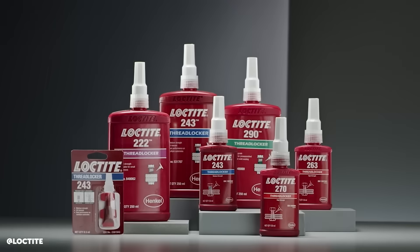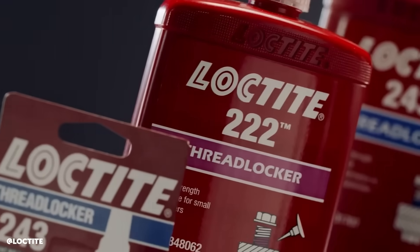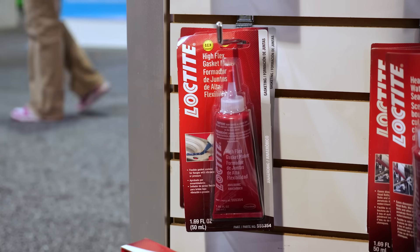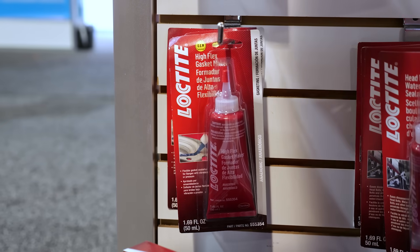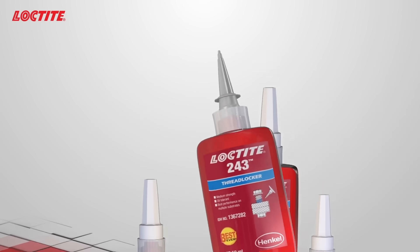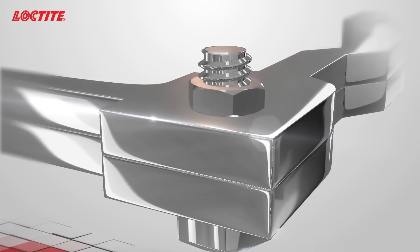So for a start Matt, Loctite offers a range of threadlockers, not just one. Can you talk to us about the different threadlocking compounds? We have multiple different compounds depending on what your application is — whether it's going to be a serviceable part or a permanent fixture — as well as heat range. We start with our purple threadlocker; that's for an adjustable, really small bolt, something like a set screw on a throttle body where you need adjustment capability but you don't want it to fall out.